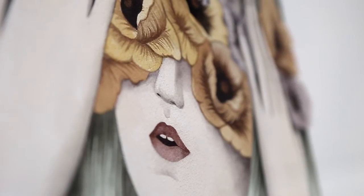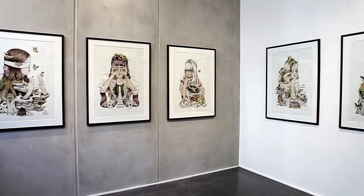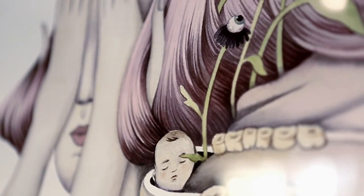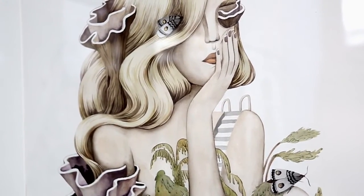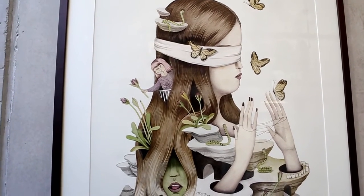I tried watercolour and bringing it into Photoshop and colouring it. The first paintings I did were all in black and white because I didn't know how to use colour, so I just did black and white colouring on the computer, and the more I did it, the more I could figure out what goes with what.